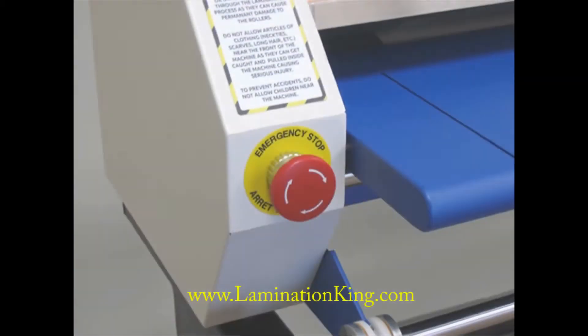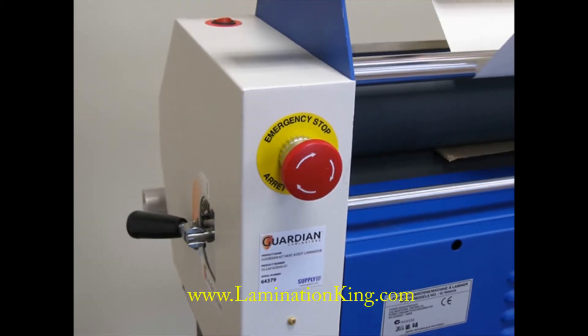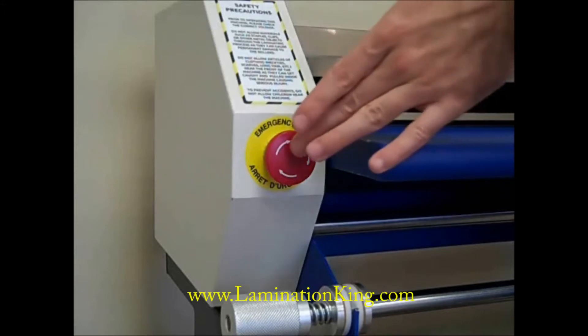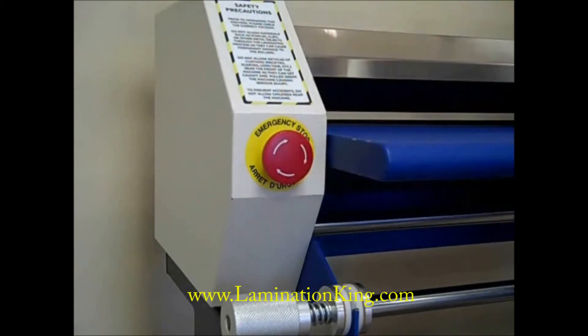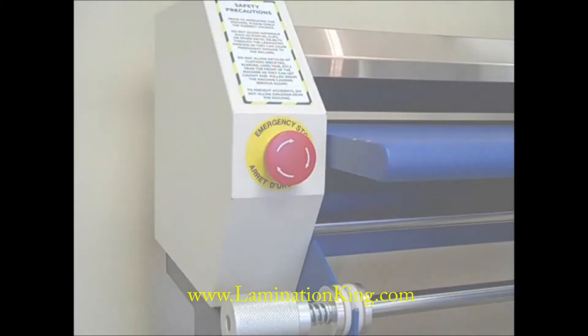The dual emergency stop switches are another step forward for safety control. Positioned at each side of the machine, both on the front and back sides, a user is always within reach in case the machine needs to be stopped for any reason. A simple twist of the button releases its position and allows the user to resume normal operation.